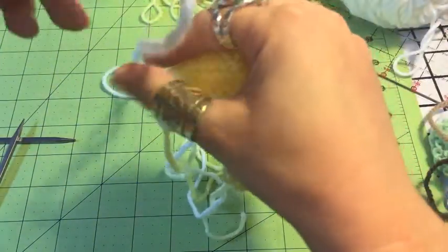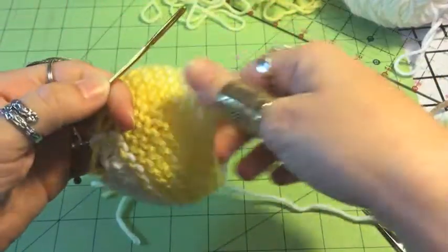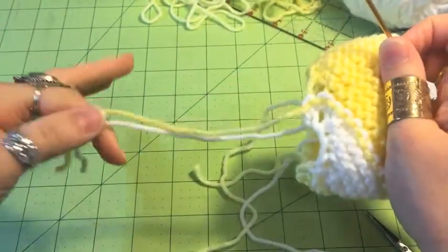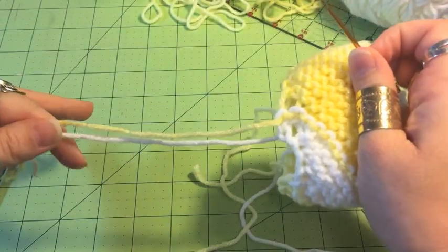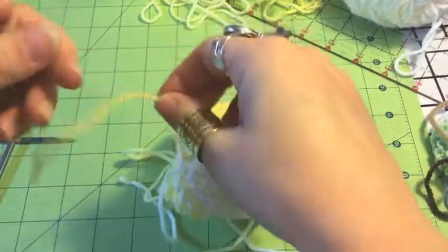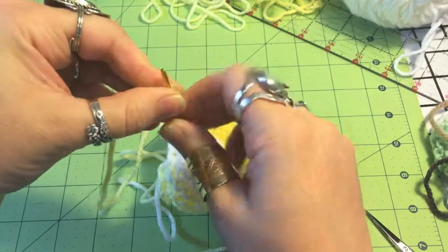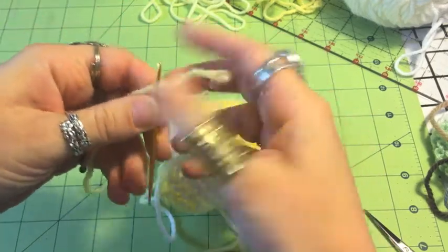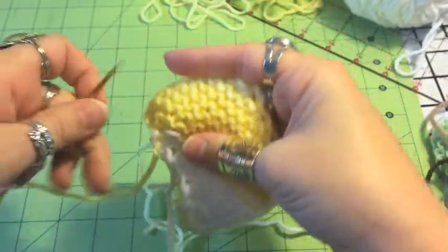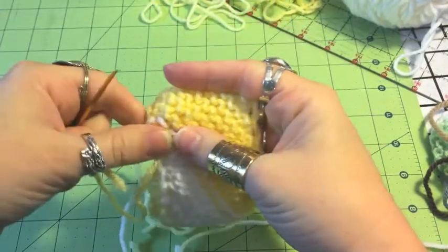So we can leave the long tail — we still need that — but we need the tapestry needle more right now. These short ends all have to get tied in. They need to get tied off, but not necessarily in knots. I'm not a big fan of knots because they create unwanted texture and bumpiness, especially on things you wear.